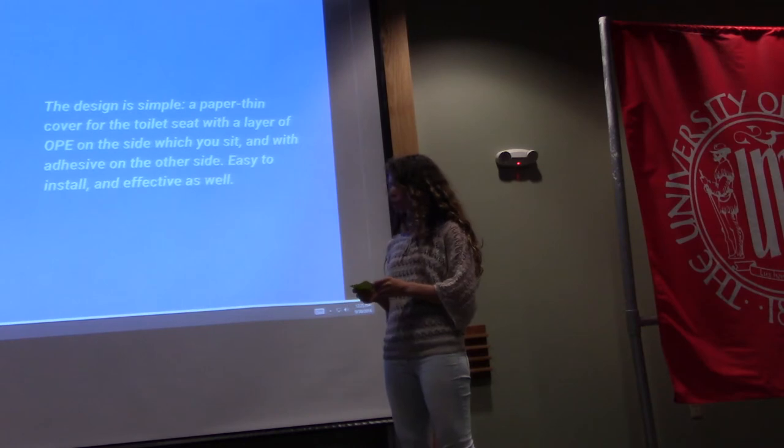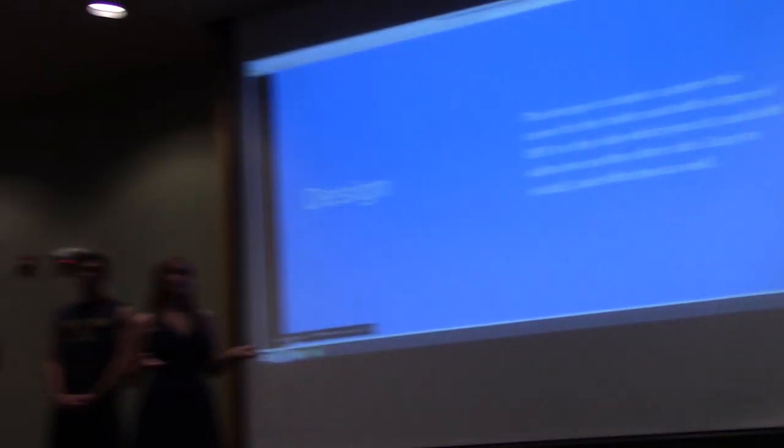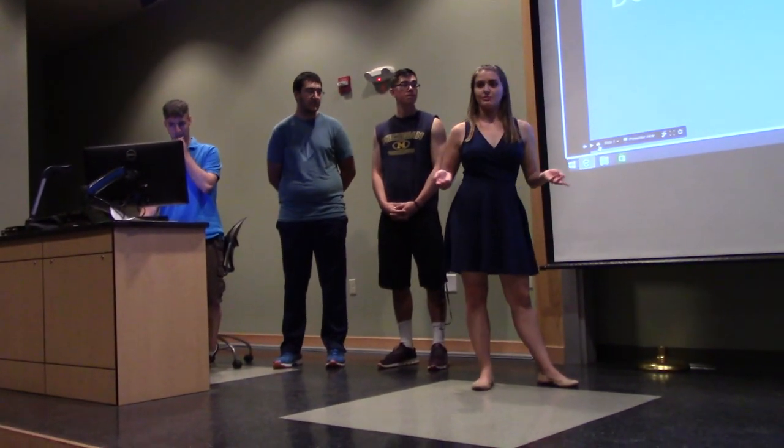Our design is very simple — it's a paper-thin layer of OPE stuck to a toilet seat that allows you to be safer when sitting in a public restroom, a business restroom, or even your home restroom.